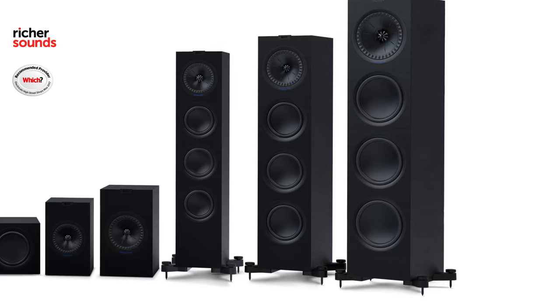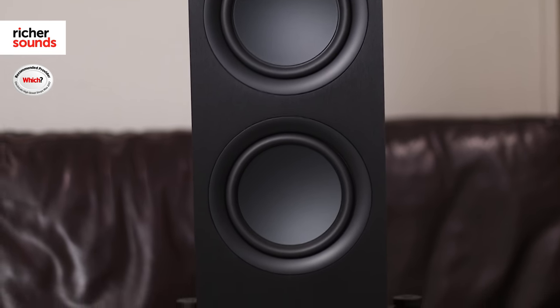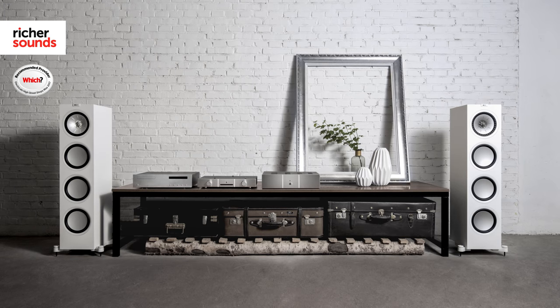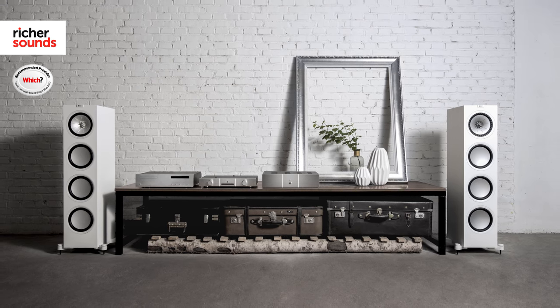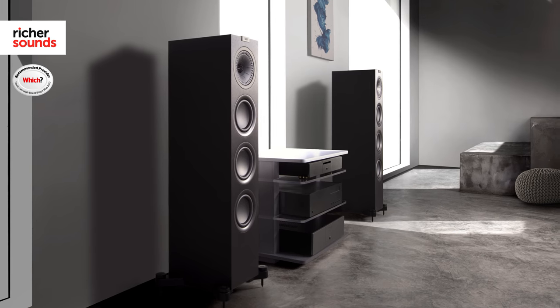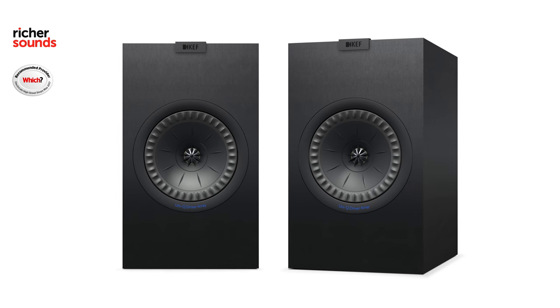The Q range has three floor standers. All three feature the Uni-Q driver array at the top, a bass driver, and two auxiliary bass drivers lower down which are passive radiators to improve bass performance. The Q550 is the smaller version, ideal for smaller rooms, and the Q950 is the larger one for filling a big space or if you just like your music nice and loud.